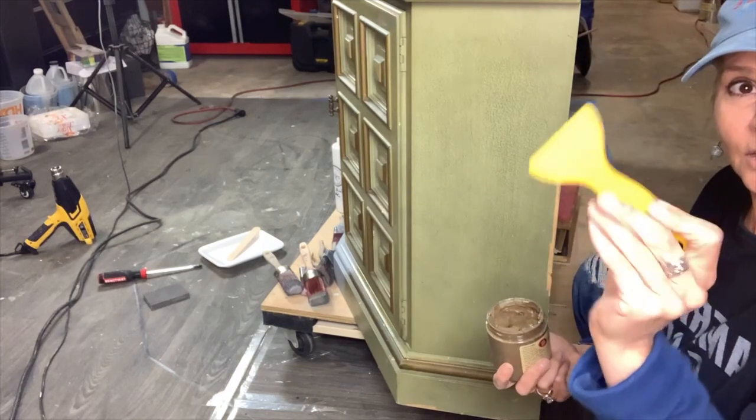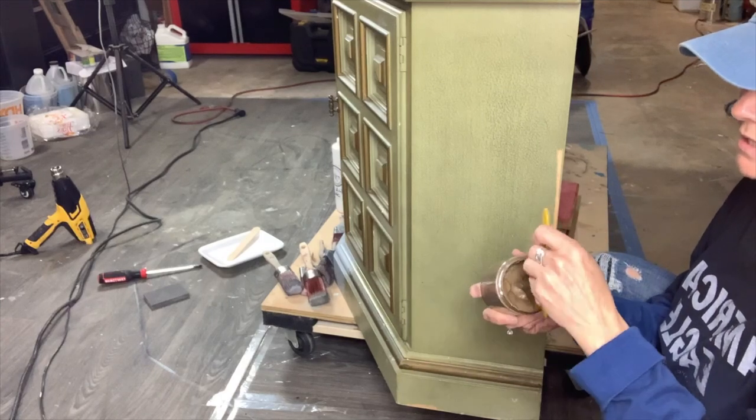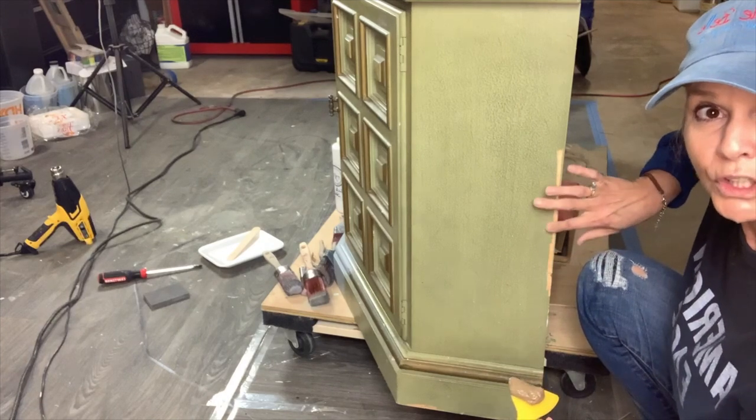I'm using a little plastic spatula. This is how easy it is to fix missing veneer. As long as you have anything that's loose, knock it off and pull it off.